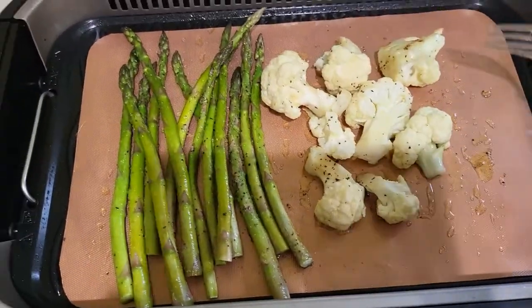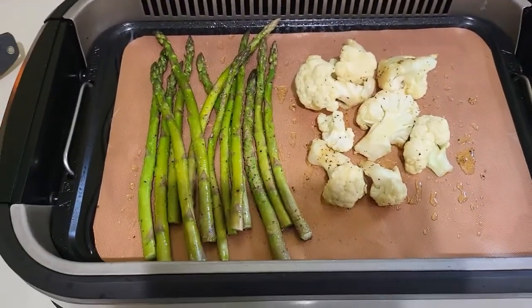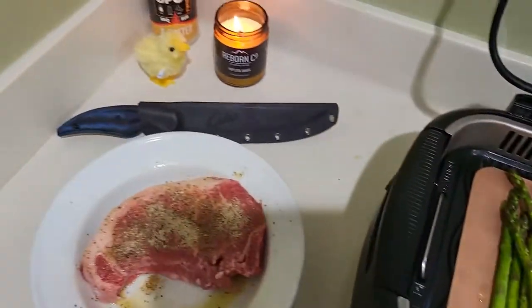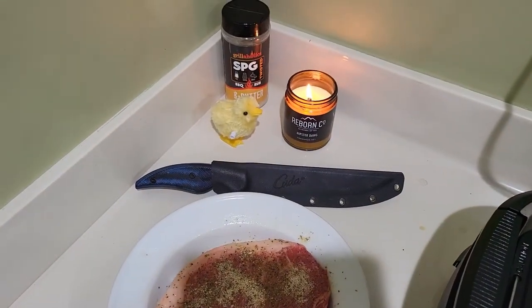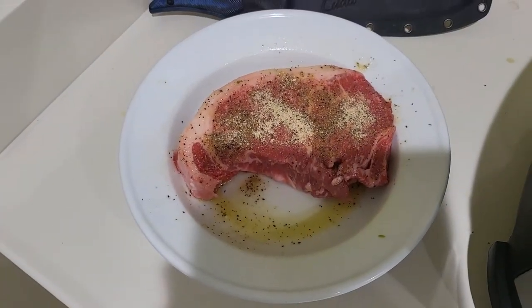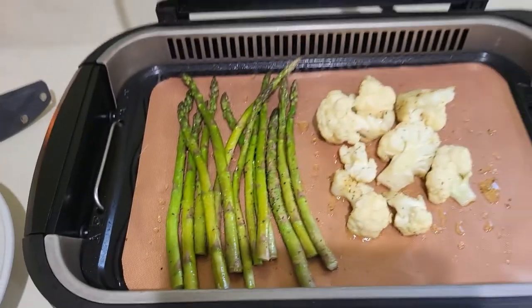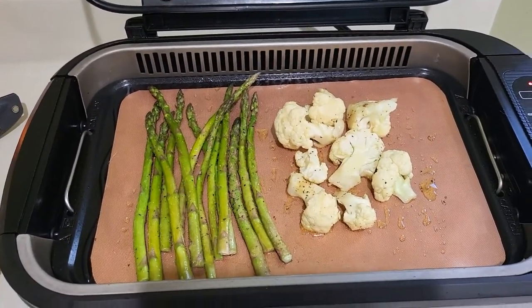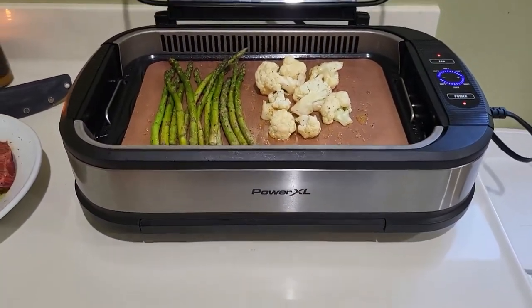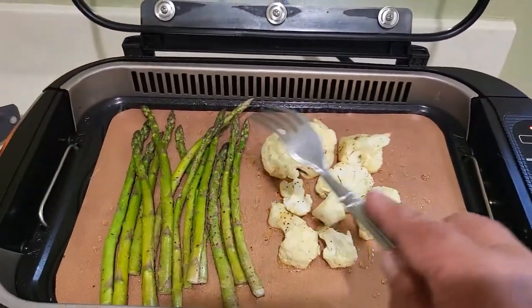Same seasoning as always — a little salt, pepper, and garlic. Ollie's with the SPG. CUDA standing by, and tonight a 14 ounce prime New York strip. The Power XL fan is on — smokeless.